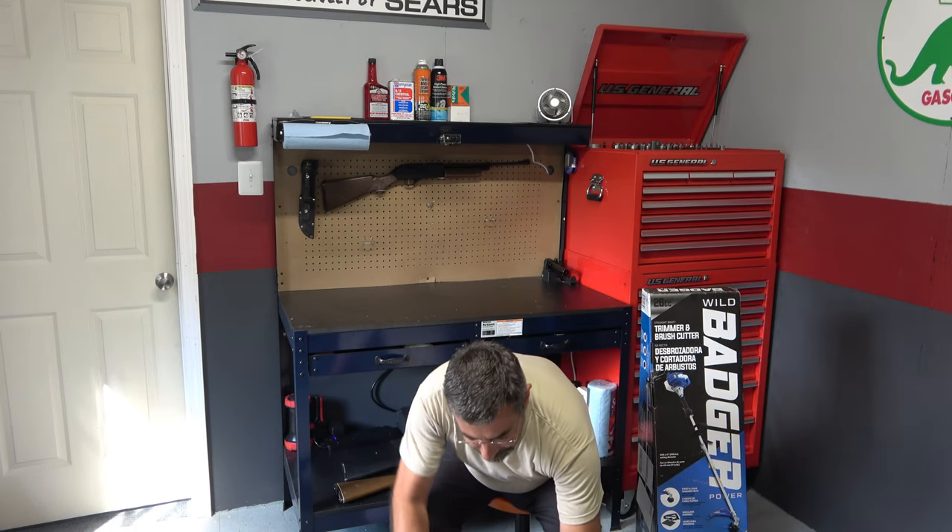Hey guys, it's Eric here at Far Point Farms in the mountains of North Carolina. Today I want to talk about replacing this — this is a Husqvarna 128LD. I've had this thing for about five years and it's definitely seen better days. Not a bad weed whacker at all, but a little heavy and not cheap. It's not dead but it's ornery, and I decided I wanted to replace it.